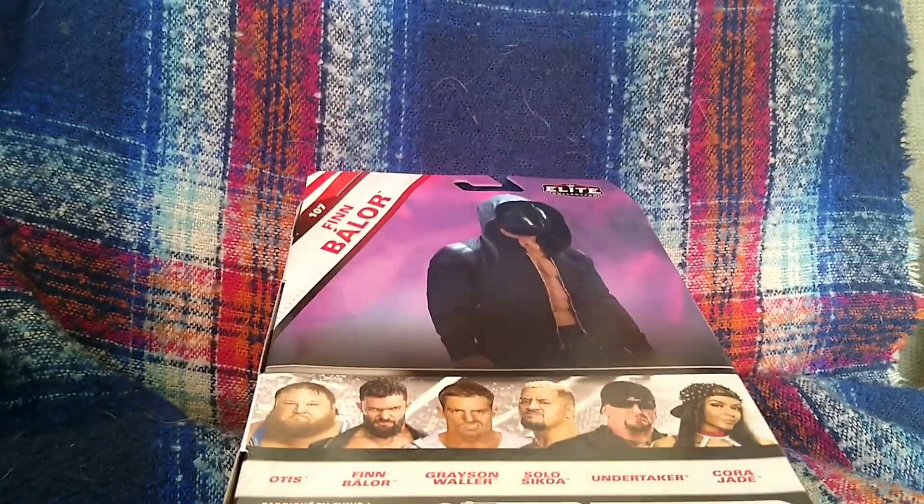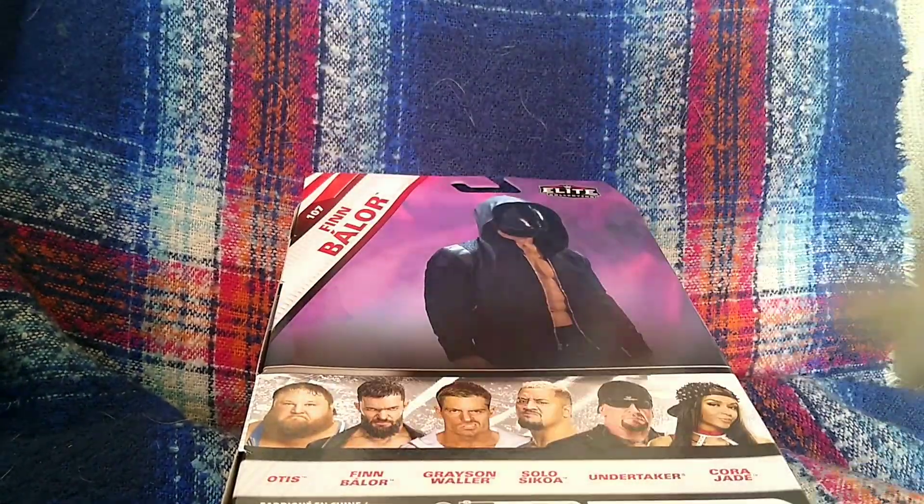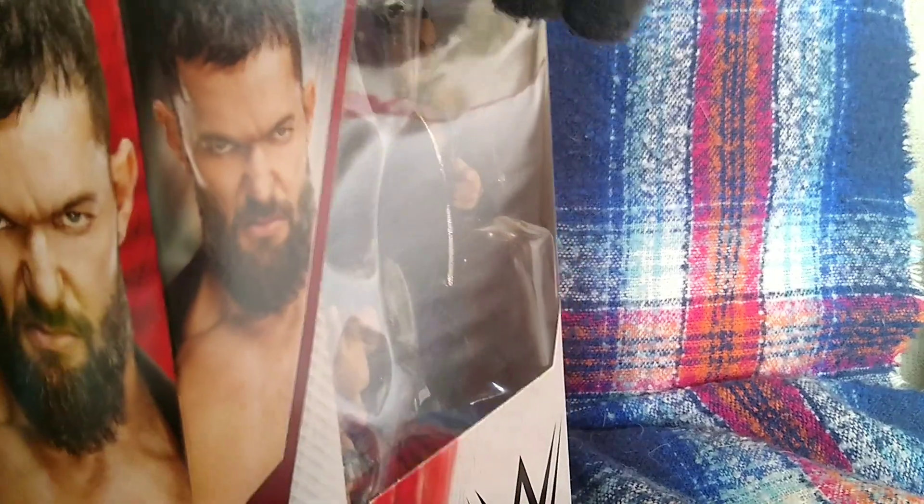We've got the colour here. Maybe down the line I'll pick up the Otis and Mauler, but I can't find any of those to save my life. Same with the Korra, but I'm just generally not a fan of Korra.